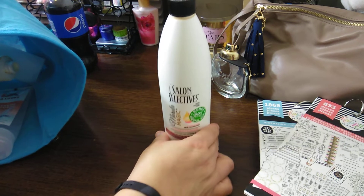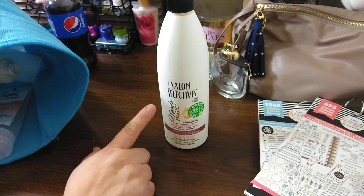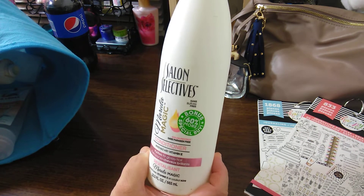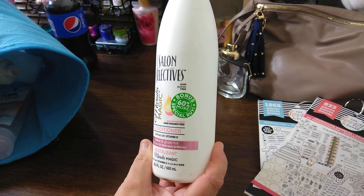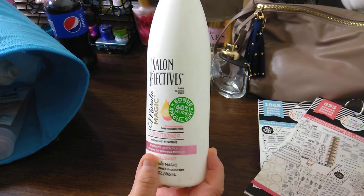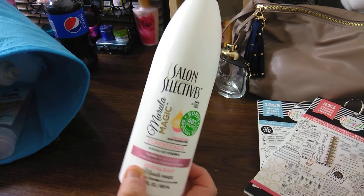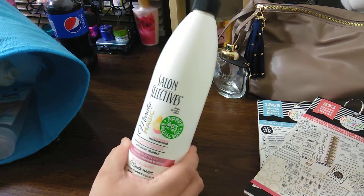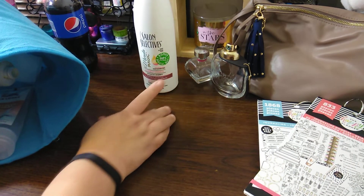This product here is one of my favorites — it is the Marcula Salon Selectives Magic Conditioner. I needed to get the shampoo to see how it really combines together, but I love conditioner. So this one is one of my favorites. It's Marcula Magic — it has vitamin E, it purifies for glossy hair. I have not seen that yet though. This one's pretty much my favorite, and it has the pump. I think I got that for a dollar.